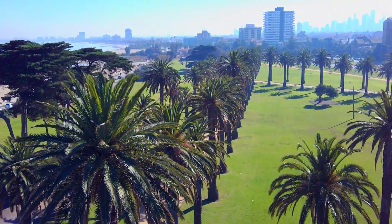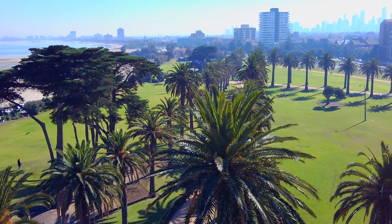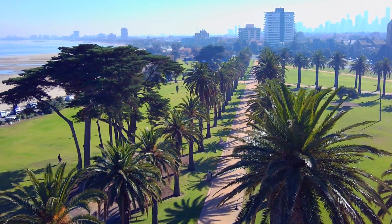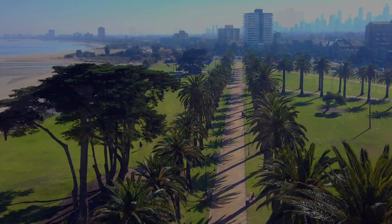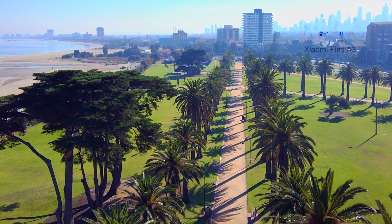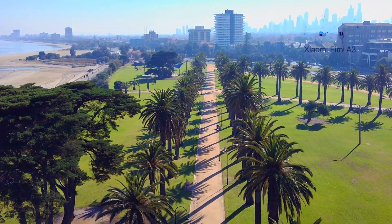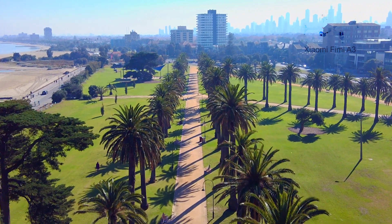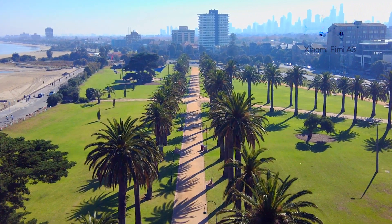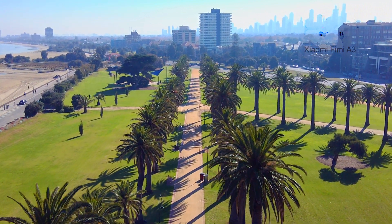I have just bought this drone from Banggood and have updated it with the latest Fimi firmware. Let's take it for a first flight spin to see how well it flies and if the video is any good. I have just calibrated the drone and took it off for a quick test just a few minutes ago, and this is my first actual smooth flight. I have used cinematic flight mode, which slows the drone down as I want to get a feel for how it flies, plus I want to capture smooth video.